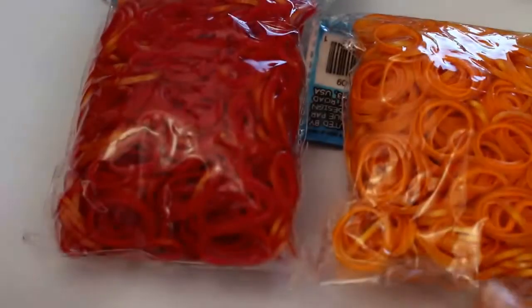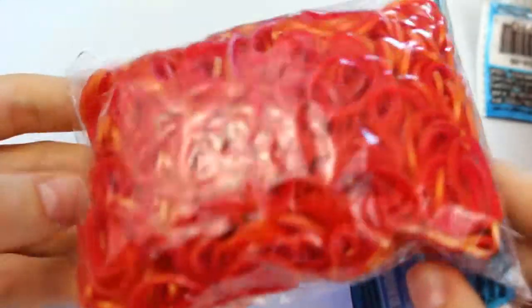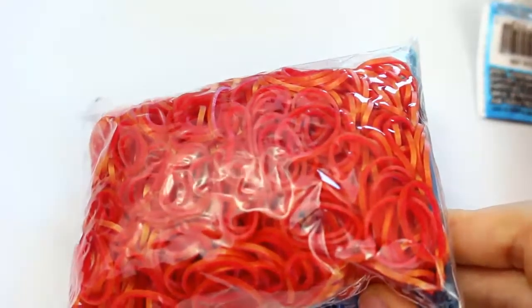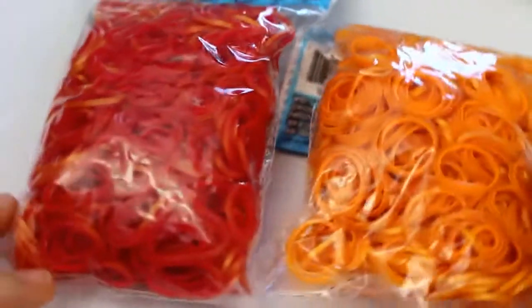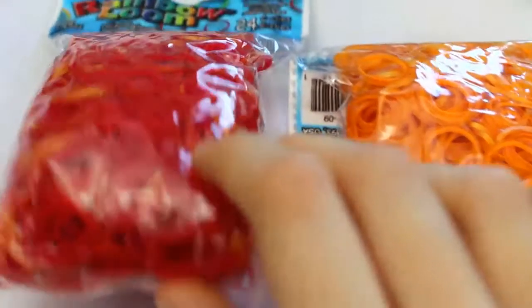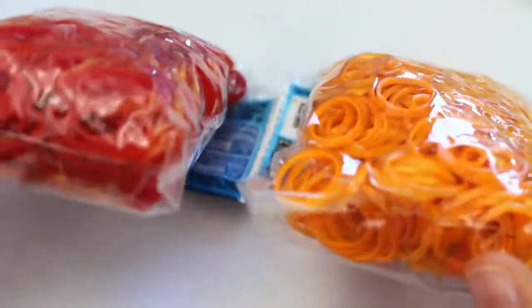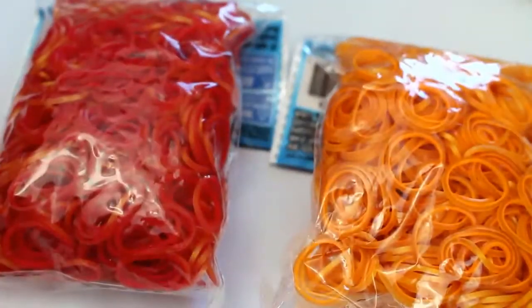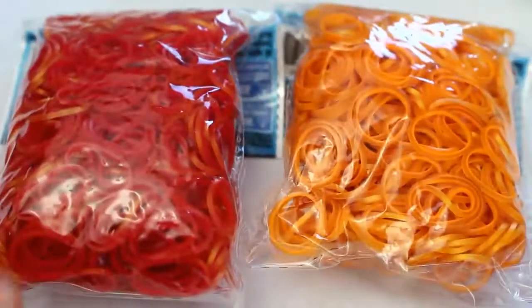I got some refills of Persian bands — these are lava red and sun-kissed bands. I use these quite a lot and I ran out maybe before Christmas, but I've been testing out new colour combos since, so now I can do my favourite colour combo again. Basically these are just like opaque bands with like a goldish sheen on the outside — yeah they're really pretty.